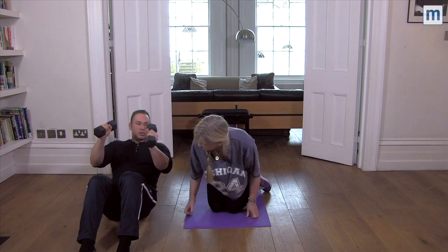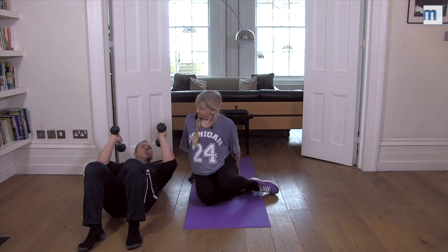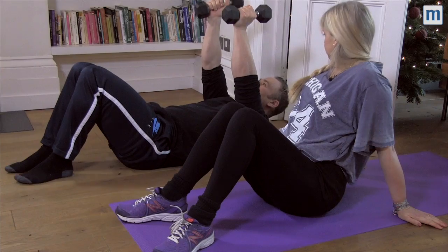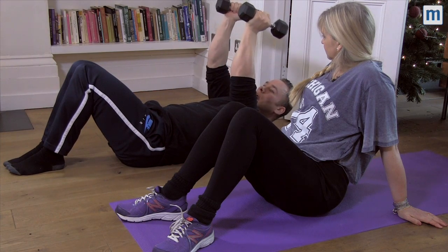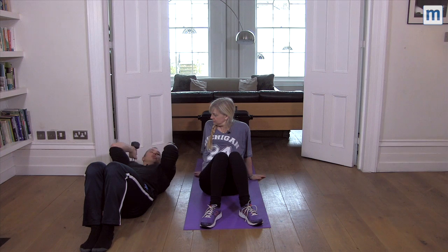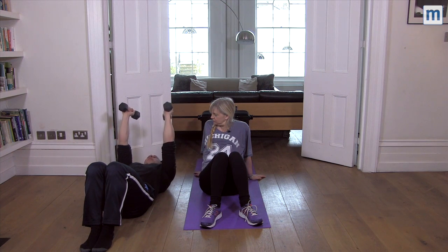If we lay straight down — I'll put a pillow under Sandy's head because we just want to remain neutral — with the hands straight up above, we lever through the elbow down towards your own shoulder, then straight back up.